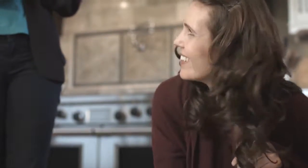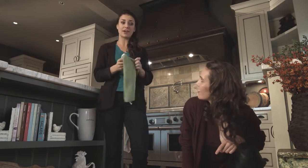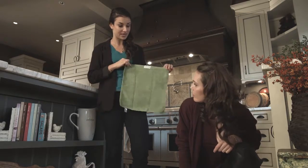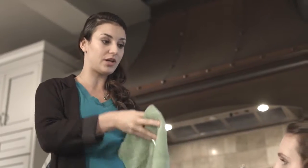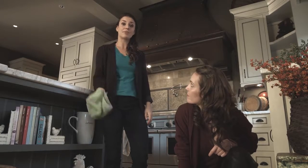It works on everything: stainless steel, chrome, tile, laminate floor, mirrors, the ceiling, the walls — anything you name it. And because they are a generous size — 14 by 14 — when you're cleaning, you can just keep turning it over and over again for a clean side. And when you're done, instead of throwing it away in the trash, just throw it in the hamper and wash it like your laundry.